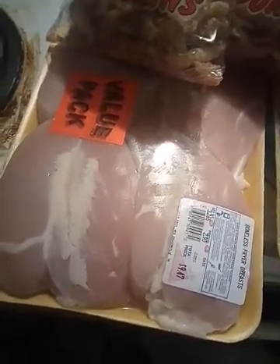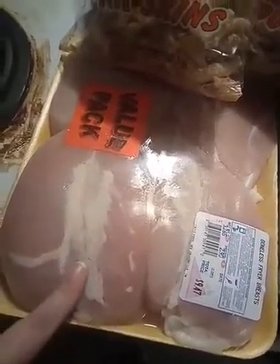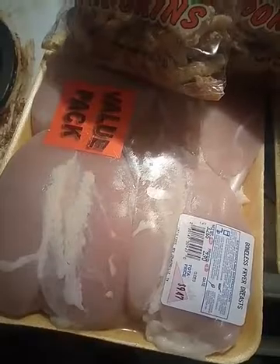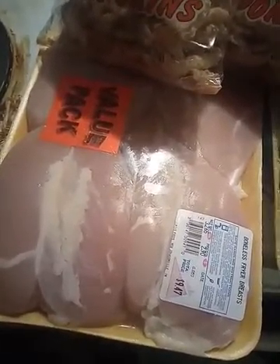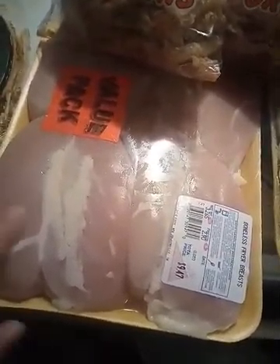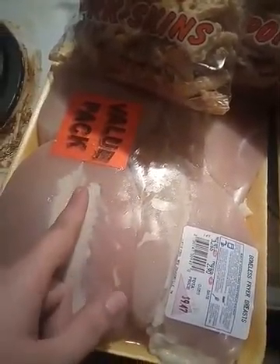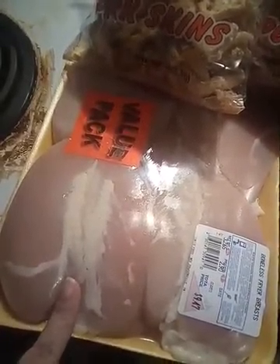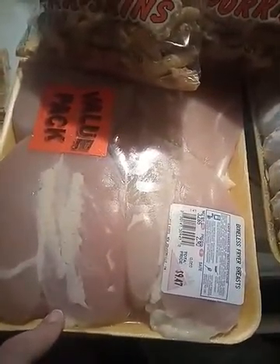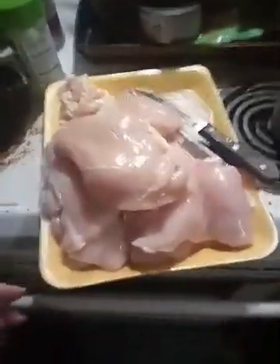I usually get chicken strips but they didn't have them, so I got chicken breast. I usually cut off that white part because if not, it makes it a rubbery texture — you bite into it and all the breading falls off. If you're doing breast, you'd want to cut them in half, which will probably cut down on the cooking time.